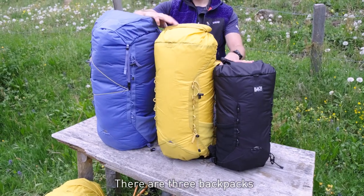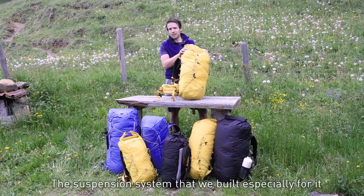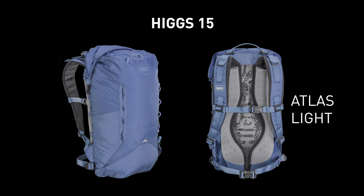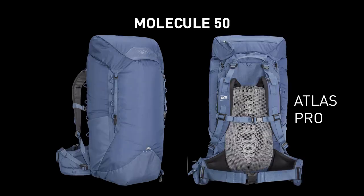There are three backpacks part of the lightweight program. The suspension system built especially for it is called Atlas. The Hicks 15-liter with an Atlas Light suspension system, the Quark 30-liter with an Atlas suspension system, and the Molecule 50-liter with an Atlas Pro suspension system.